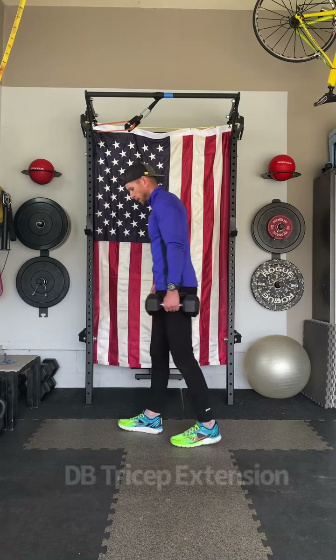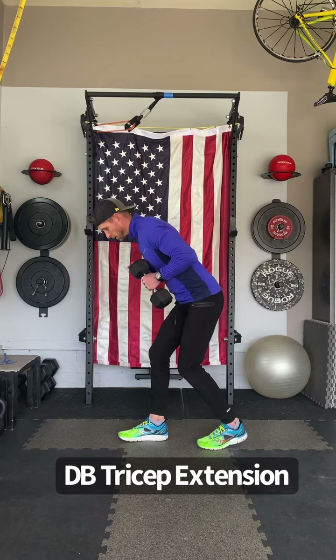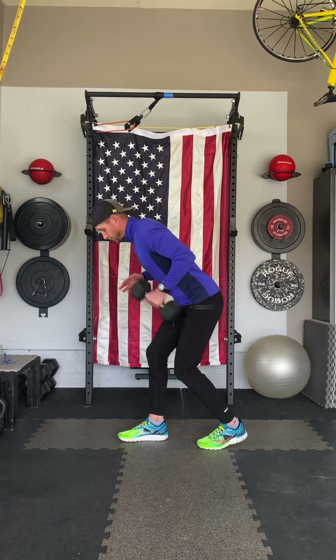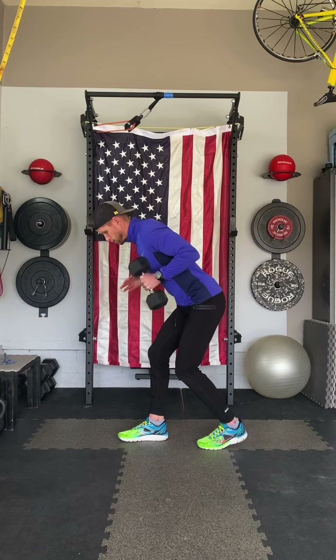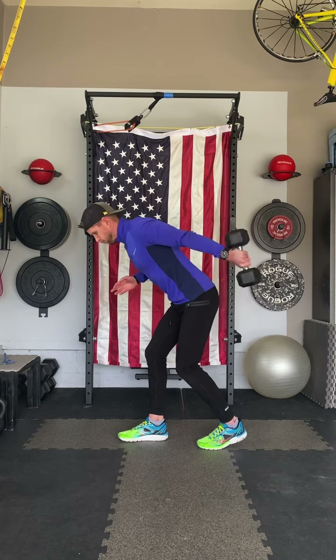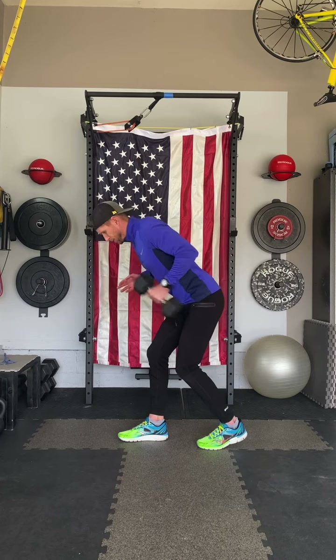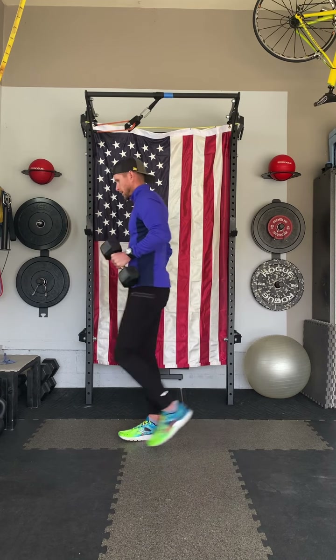Third exercise of this circuit. Let's use that very similar staggered stance here to keep your glutes engaged and tension off your lower back. We're going to go into a tricep extension. You'll notice my elbow stays in a relatively same position and I'm just extending my forearm, really engaging my tricep muscle. Keep your shoulder blades back and your shoulder engaged and locked in place. Exhale as you extend the elbow, inhale as you return.